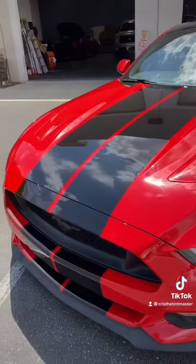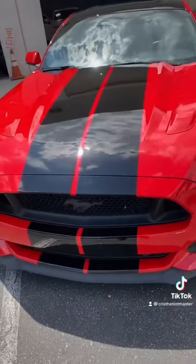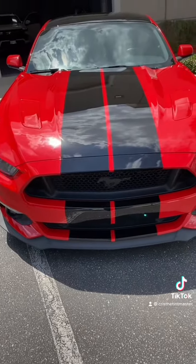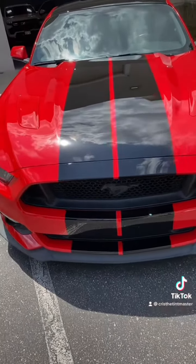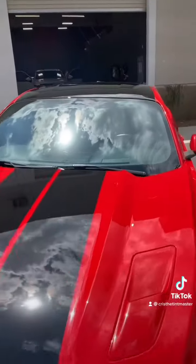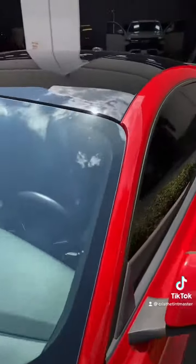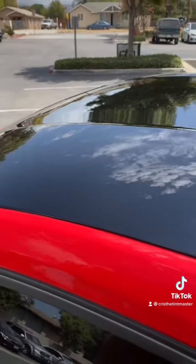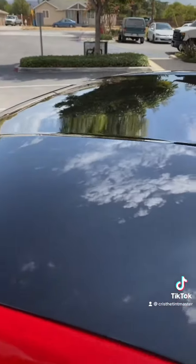I want to show you guys how beautiful these materials look — the finish and the longer life. Vinyl, you guys already know, I give it maybe three years, or top five years if you really take care of the materials. But paint protection — this is a 10-year warranty, guys. Ten-year warranty against bubbling, peeling, distortion, pretty much anything natural damage you can think of.